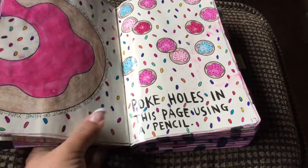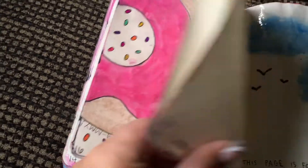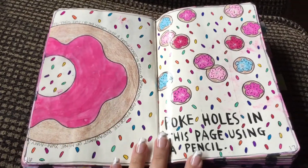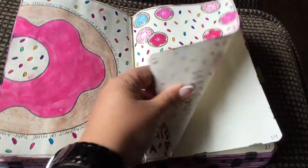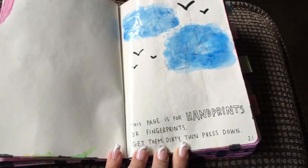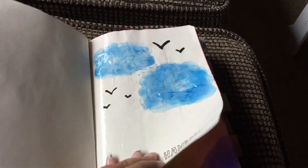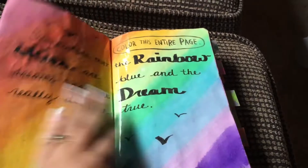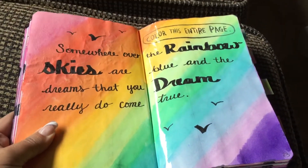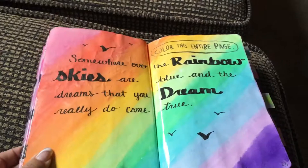One page is covered in tape. It says to poke holes using a pencil, so I did that and made them look like little donuts, then drew a large donut on the side using markers and watercolors. Another page says handprints or fingerprints — get them dirty and press them down. I used three different watercolors and my thumb to make clouds. I really like how that one turned out. I just finished another page last night — I did watercolors in a rainbow and added a little piece of 'Over the Rainbow' from The Wizard of Oz.